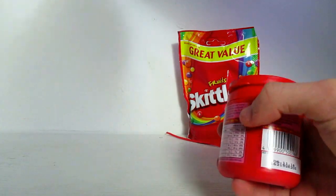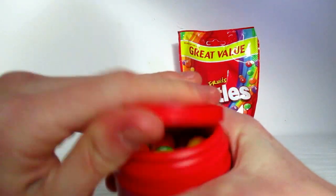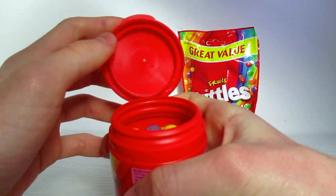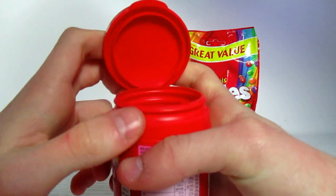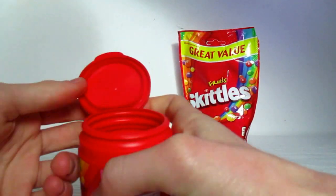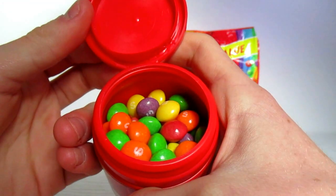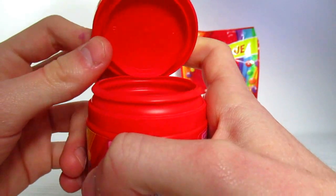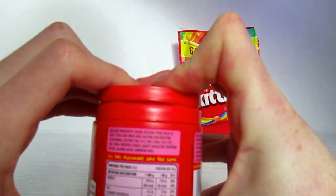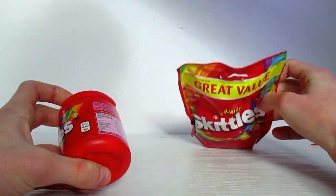It was only available in Aldi for some reason, and I never got around to going to Aldi. So here's the money shot — it's just your standard tub of things, and I suppose you can store other things in this tub when you're done with these. It smells like normal Skittles. It does look like the colouring has gone off a bit — maybe as a result of the packaging not being quite as sealed, since it's not all those plastic things.